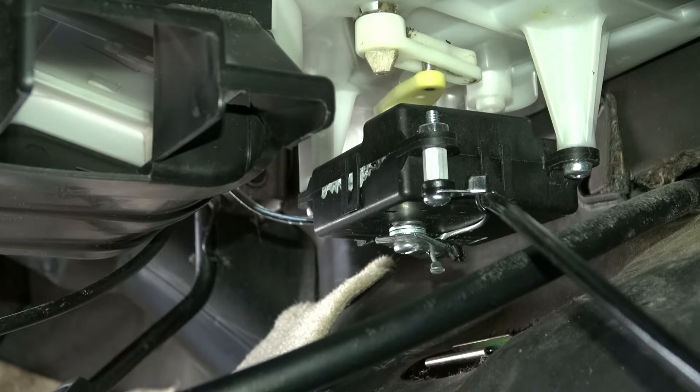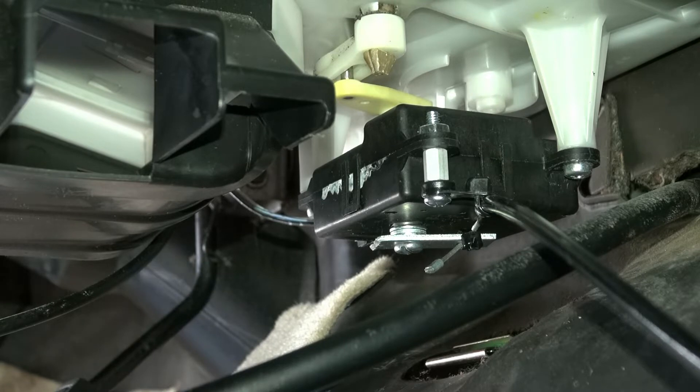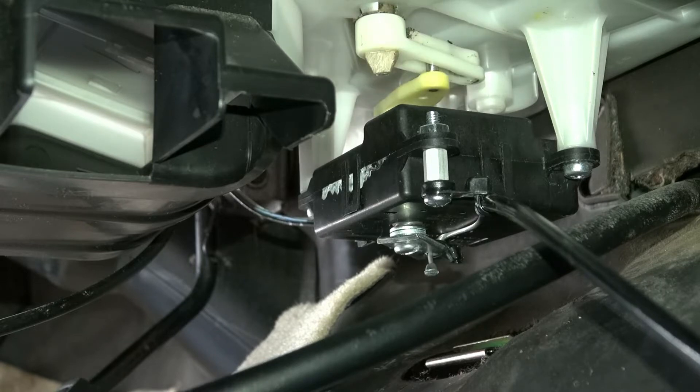That's pretty much the range of travel right there. What I want to do now is start the engine and see which position is AC and which position is heat. So that position there is AC coming out of the vent, and that position there is heat. That's selecting from heat to air conditioning right there.